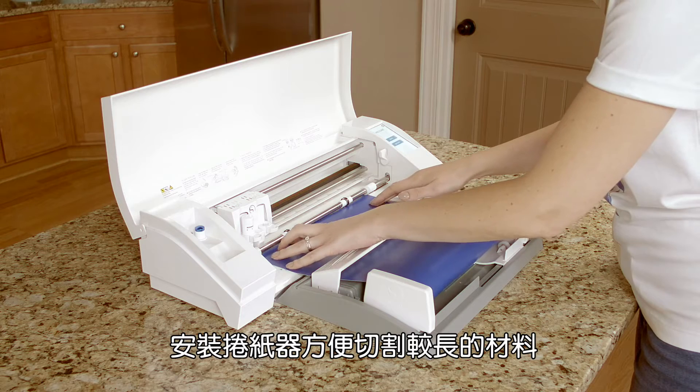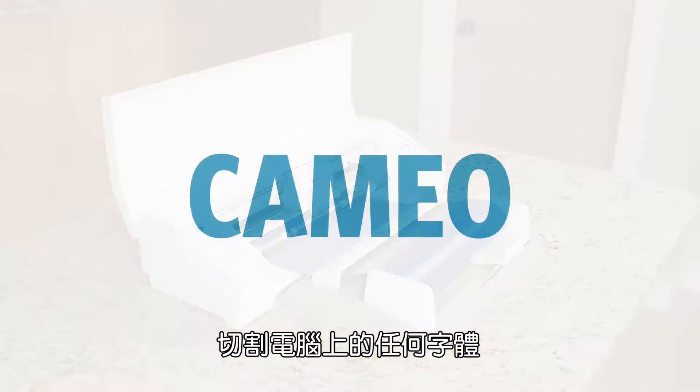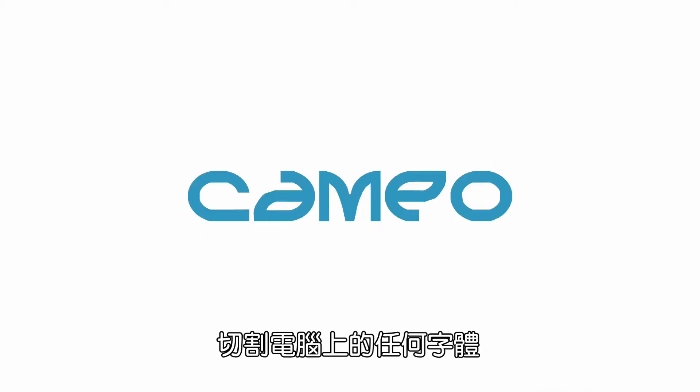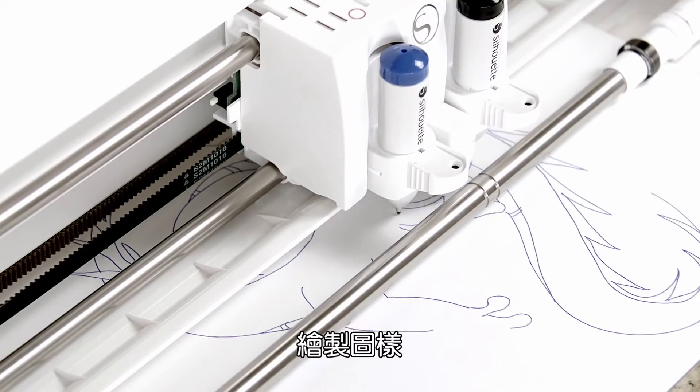Cut materials up to 2mm thick like leather and craft foam with the Silhouette deep cut blade. Cut straight from a vinyl roll without a mat to accommodate your biggest ideas. Cut any font on your computer, and perfectly cut any printed image.